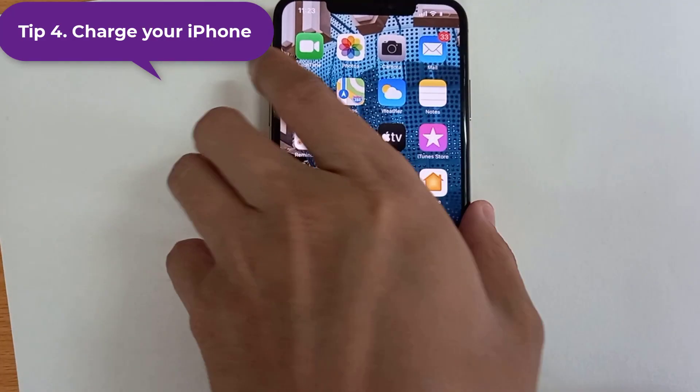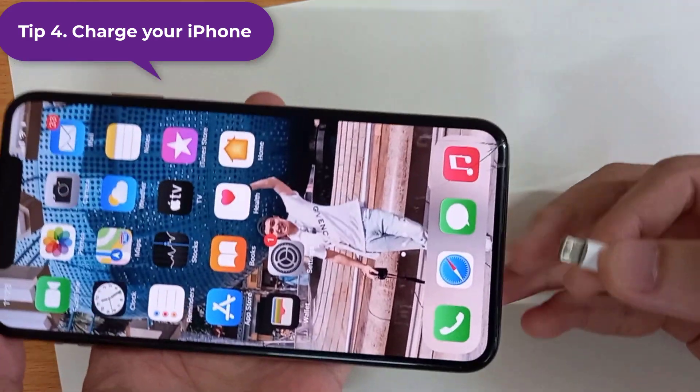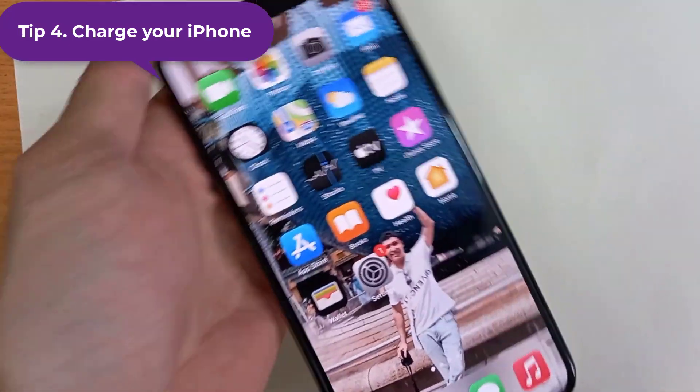Tip 4: Charge your iPhone for 30 minutes, then you will see your iPhone is backed up and fresh.